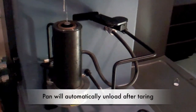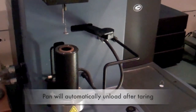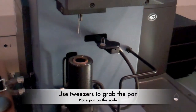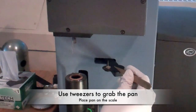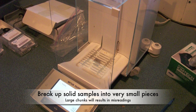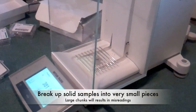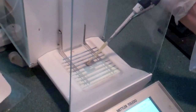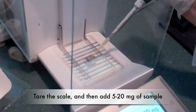After the tearing is complete, the pan will automatically unload. Use tweezers to grab the pan and put it on the scale. If your sample is neither liquid nor powder, take this time to grind or cut your sample into as small pieces as possible. Large chunks will bubble during degradation and bounce the pan around.